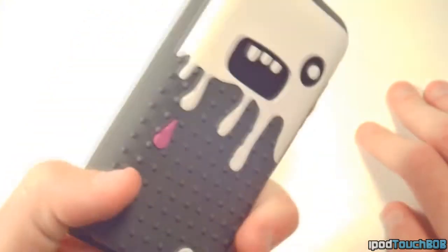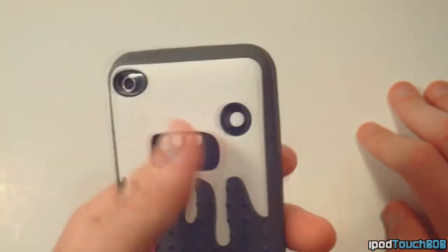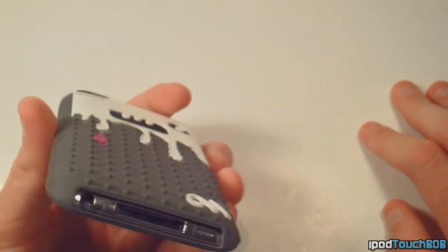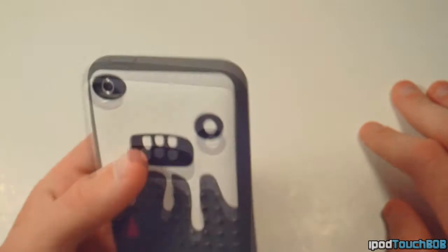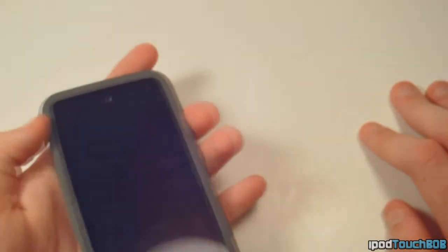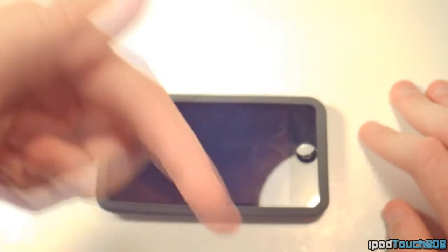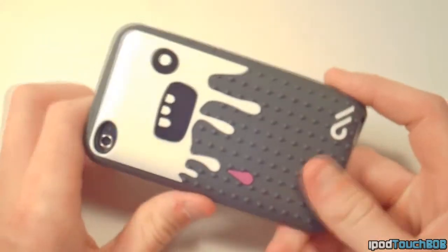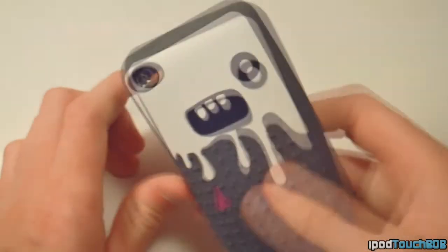It's a pretty nice case if you're looking for something cool looking. This is also available for the iPhone 4, and I'm pretty sure it comes in green, pink, and this gray color. If you want to check it out, head down to the Casemate website link in the description — you can check out this case as well as their other ones.